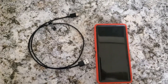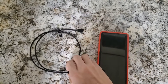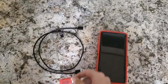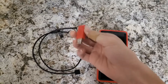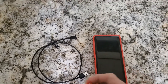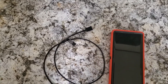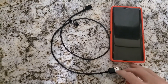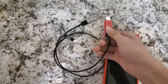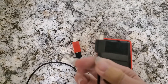Another option is a charge-only cable — it serves a similar purpose to data blockers, allowing you to charge your phone without letting any data pass through. With a data blocker, you just add it to the end of your existing charger like this, then plug the other end into the public charging station and your phone into that — and you'll be safe.